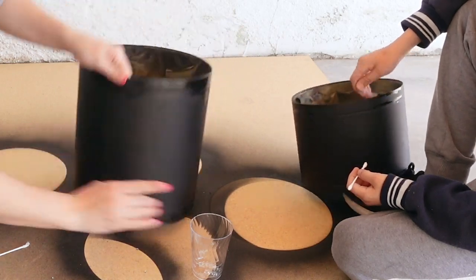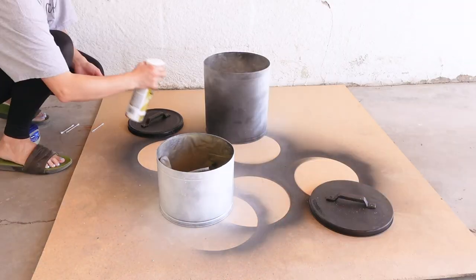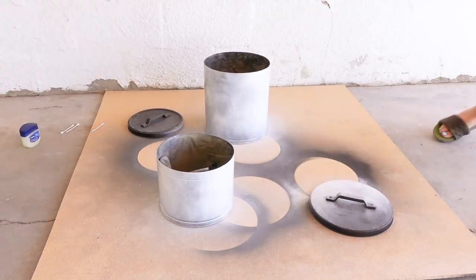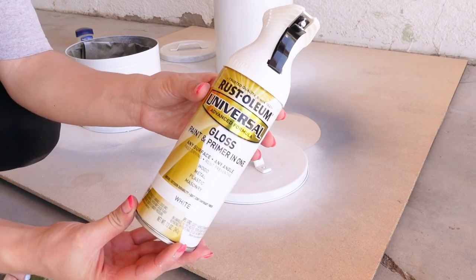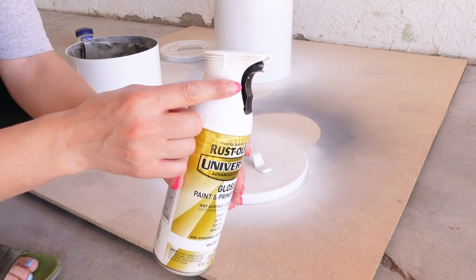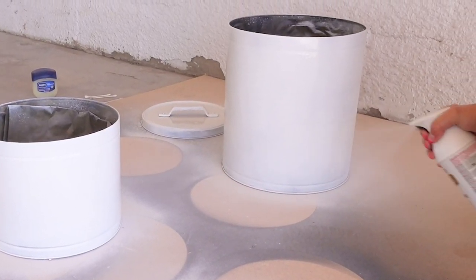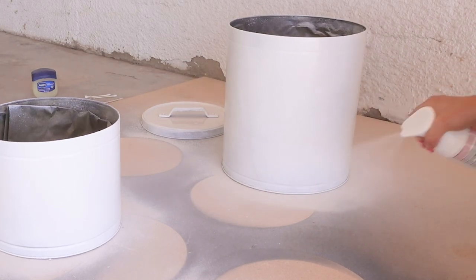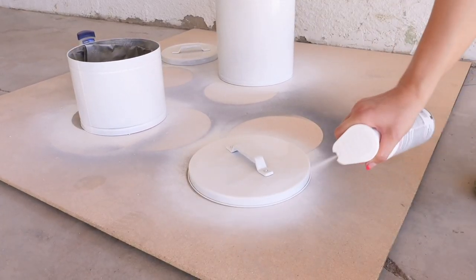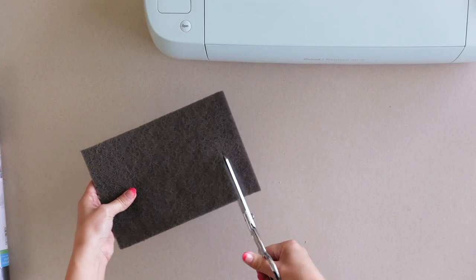Now I was ready to spray paint them white. I went with gloss white spray paint to mimic the real enamel look as much as possible. If you haven't tried these spray paint bottles, the nozzles on them are by far my favorite — they spray wide and give such an even coat. They actually feel like you're using a real spray gun. You can even spray them at a slanted angle and it sprays just as evenly.